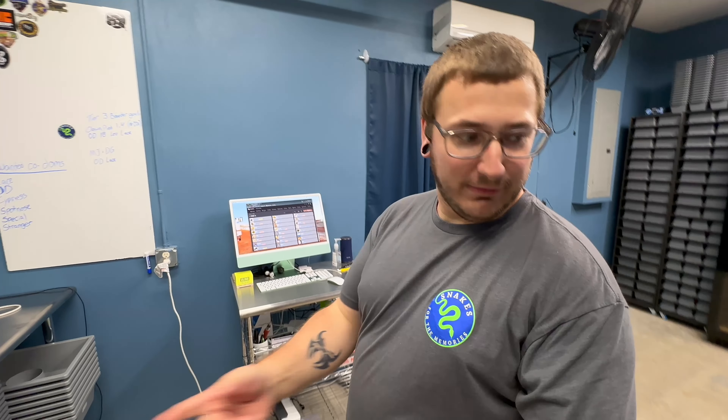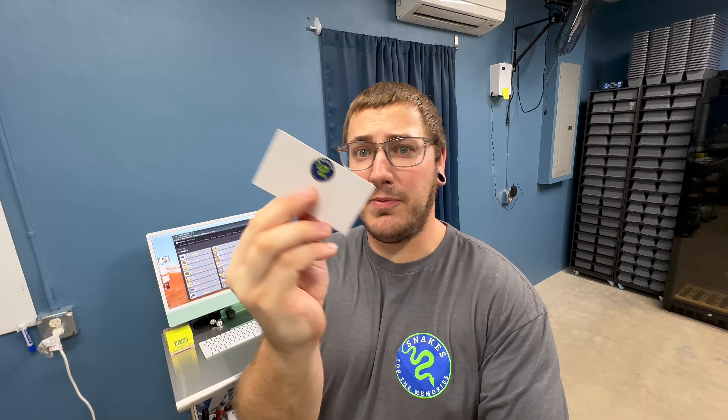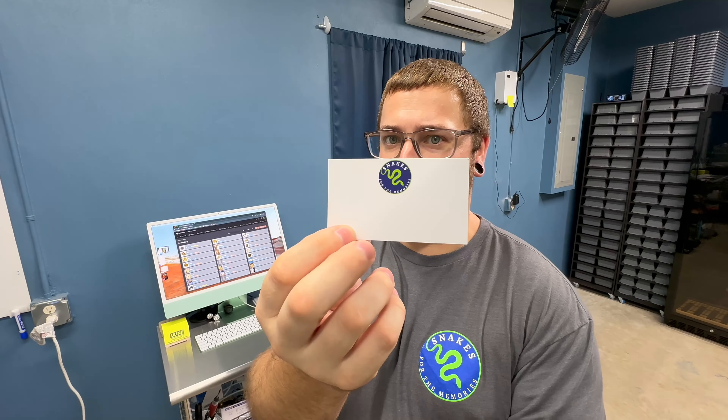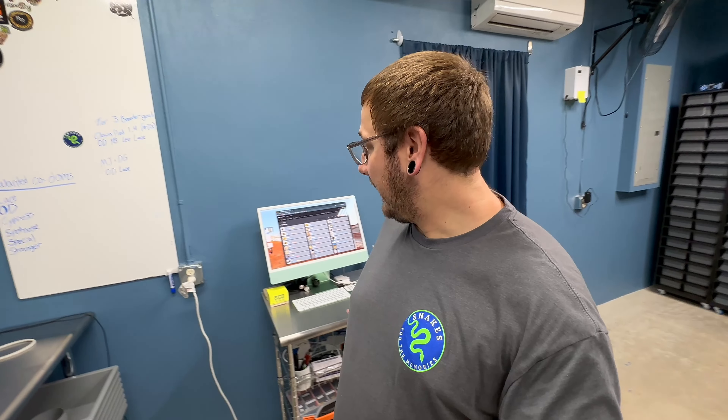We went to Dymo labels. I'm going to show you the tubs — we changed up tub labels and things like that. We got business cards for our tub labels that just have our logo up top, and then we put our Dymo label on the bottom. It makes it a lot easier instead of printing out a Dymo label, putting that sticker on, and a business card separately. Honestly, this was like 20 bucks for 500 business cards with our logo — cheap and easy.